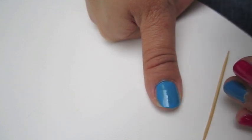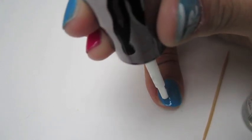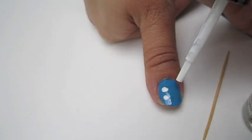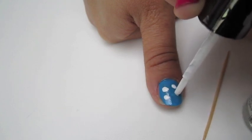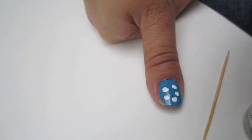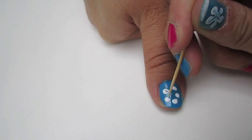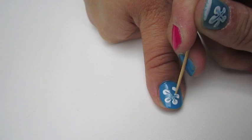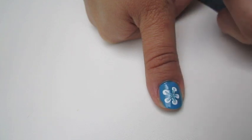So what we're going to do here is paint five drops in the shape of a flower. And now you take this toothpick and all you've got to do is connect the dots. And there you go.